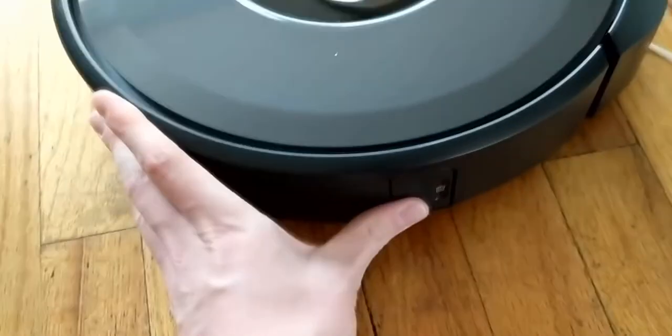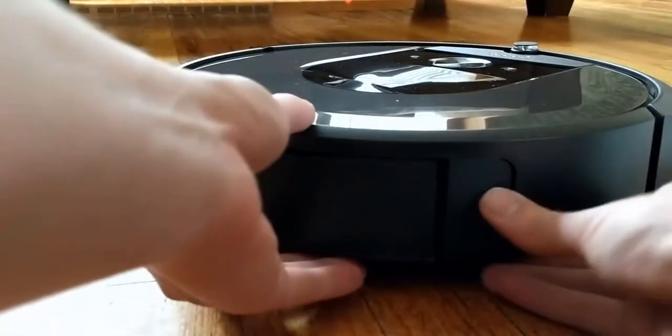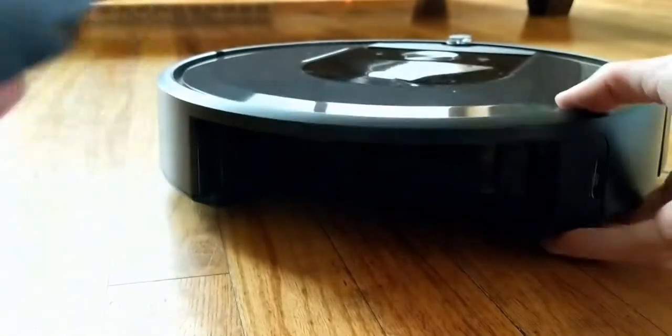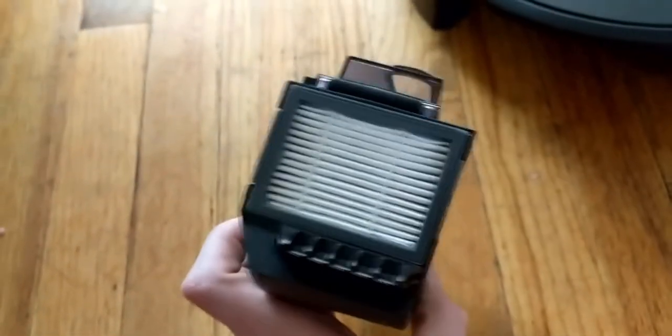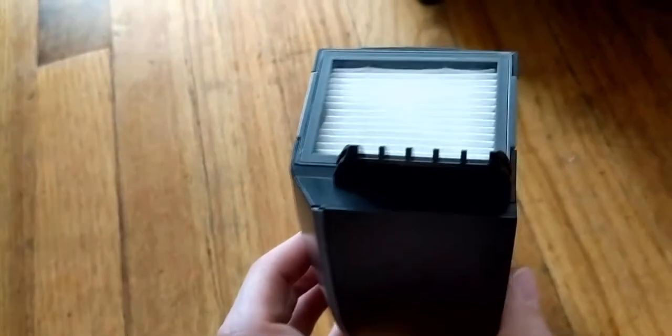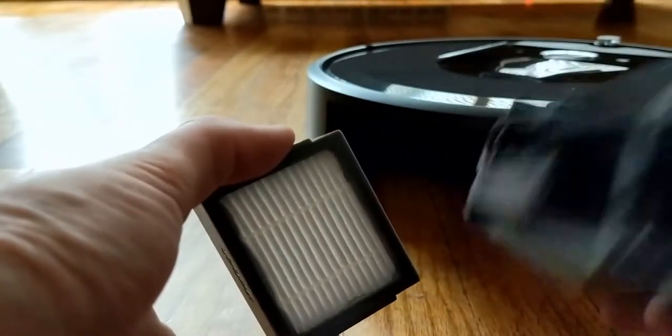Let's take a look at the bin. The bin does seem to be different. The bin comes out a different way - you push this button and it slides out. That's actually pretty nice. It lets you know that you can wash it, but not to wash the filter. The filter is different than the old one. The old one was a more flat, concave filter. I believe this one's a HEPA filter, so it will filter out things such as pet dander and allergens. It is a lot smaller than the other filter, and it looks like it contains a secondary filter inside of there on top of the HEPA filter.